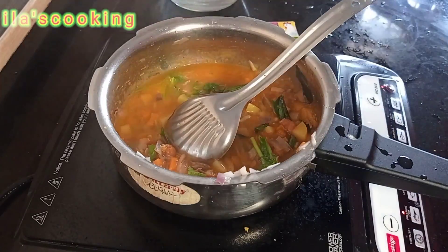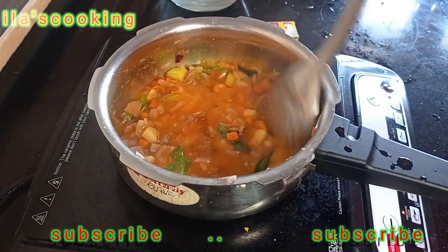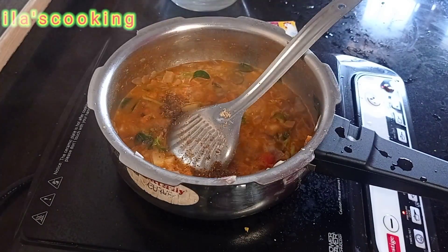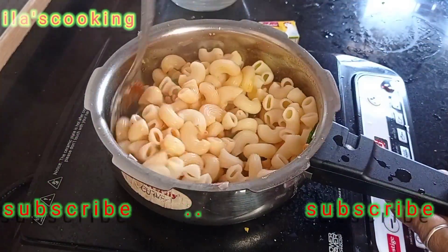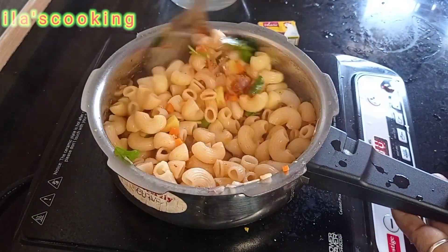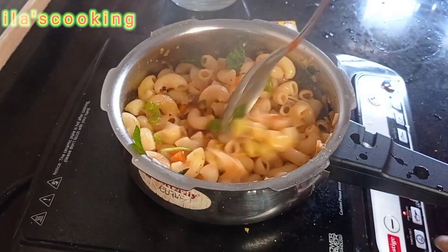Cut the paste with the paste, cut the paste in the paste. Add 1 spoon to 1 spoon, mix the paste in the paste. Let's see if it is correct.